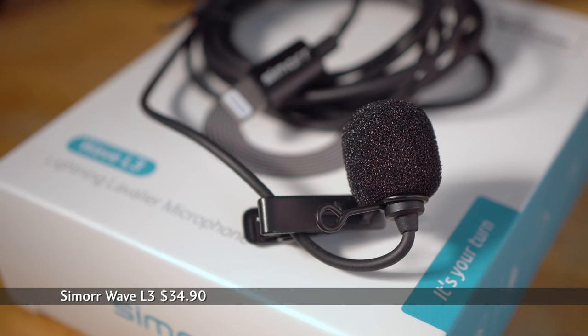SmallRig also sent the Simor-branded Wave L3 lapel mic. It has a lightning connector, but is also available with a 3.5mm. A clip and windsock are included, and the cable is 2 meters long — just long enough to get it out of my shirt and over to the phone while vlogging. A lapel mic is useful because it gets the mic closer to me for a clear recording that reduces ambient sounds. And even though Filmic Pro will let me disable the auto gain and set levels manually, which is better than the native app, I'll continue to record audio externally.